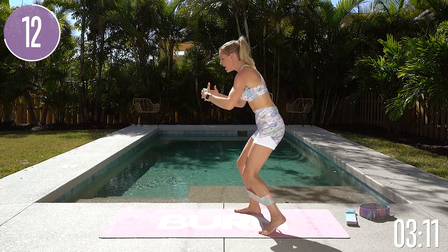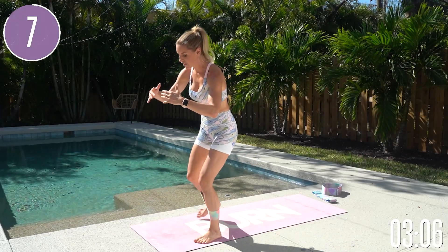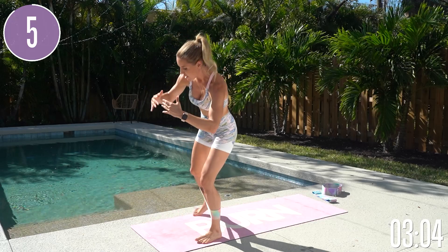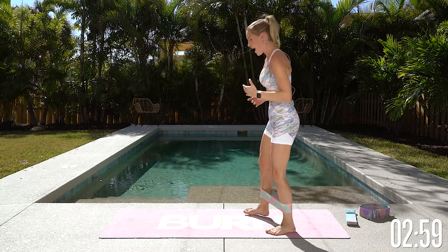Lift up through the chest. Take a nice breath — inhale and exhale. We've got this all the way through to the end. Let's take it back. You're going to start to feel those glutes on fire right about now. Three, two, one, and release.